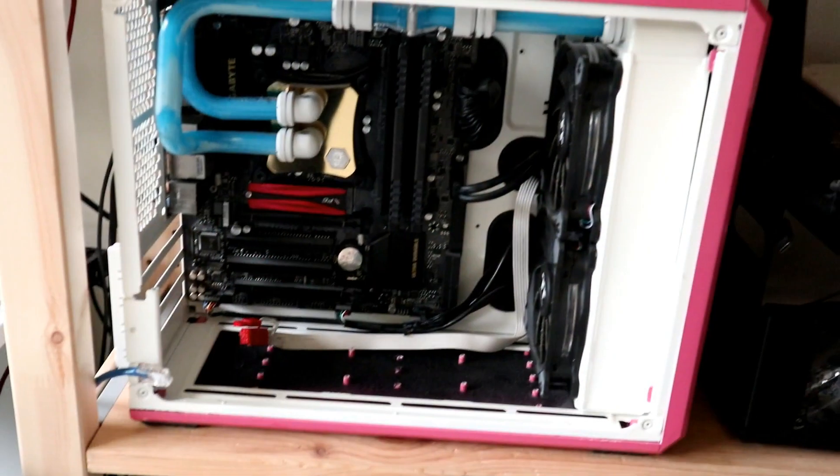We'll be doing a quick unboxing and showing you how this works. Basically we need to get the video output of our computer, which is down here, across the room onto the TV on the wall. So enjoy the video.